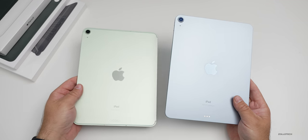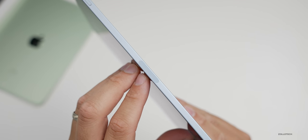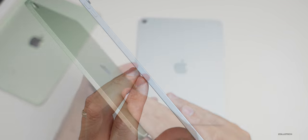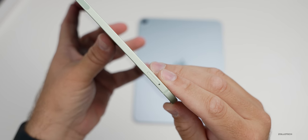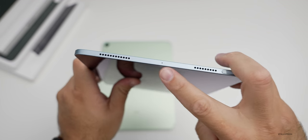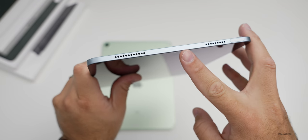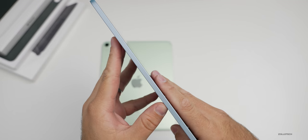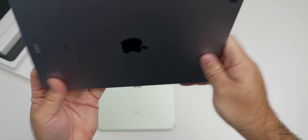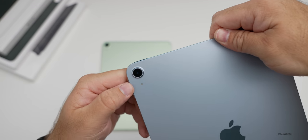Going around the outside edge: on the right-hand side you have volume up and down, and a spot for the Apple Pencil to charge and pair magnetically. With the cellular model you also have a SIM card tray. On the top is the power/sleep-wake button which also serves as Touch ID. There are stereo speakers on both sides making room for that power button. On the left there's a microphone. On the bottom there are two speakers with USB-C in the middle, and on the back there are three pogo pins and a camera with a microphone below.